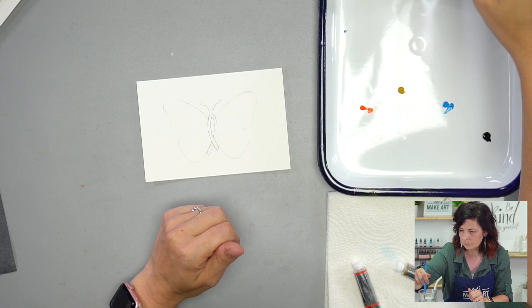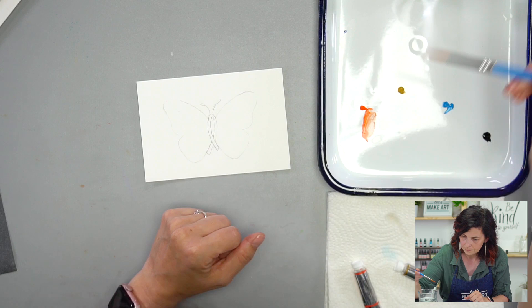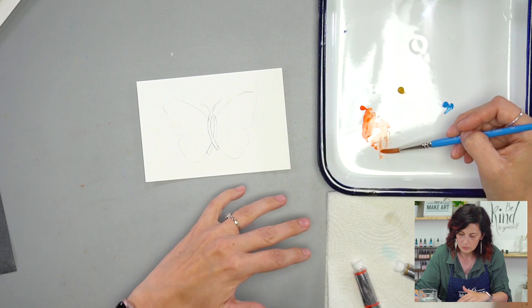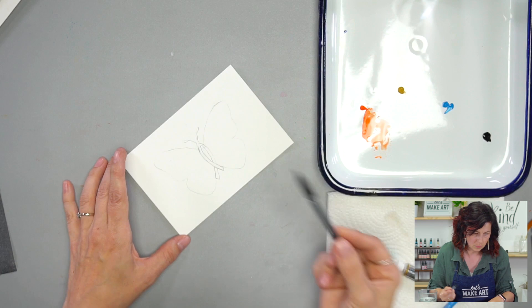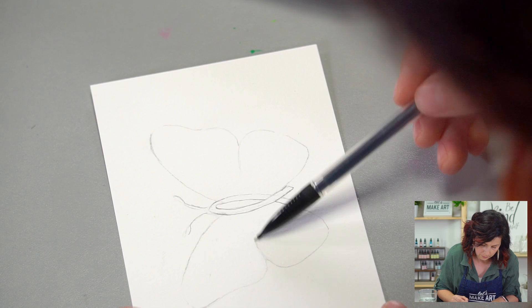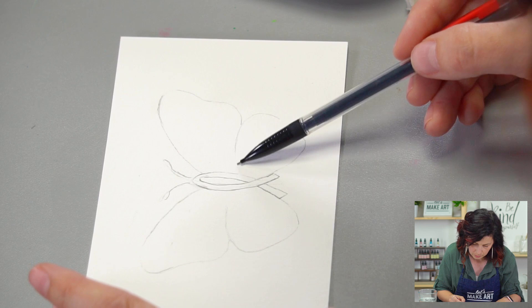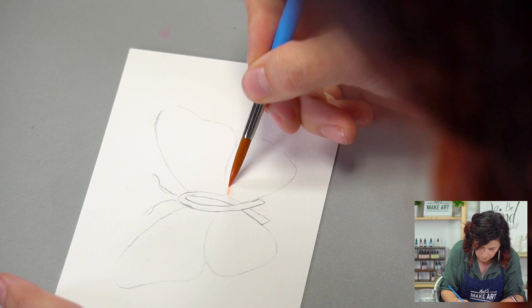I'm using a number eight brush. I'm just going to get that wet, and I'm going to get my orange and water it down just a little bit. You can start out light and get darker, but if you start out dark and it was too dark, then it's kind of hard to take back. I kind of like distinguishing a little bit of difference between these two wings. So I'm going to start with this little burst of orange in here.